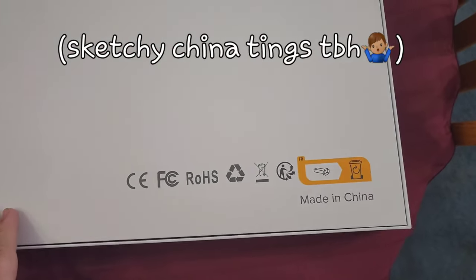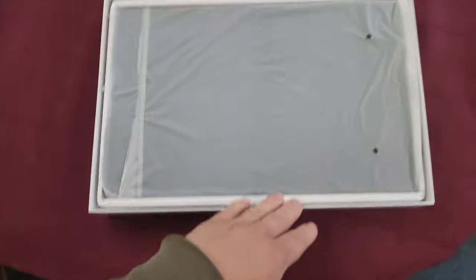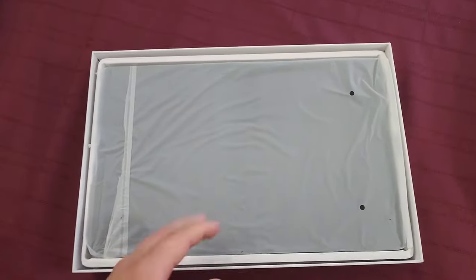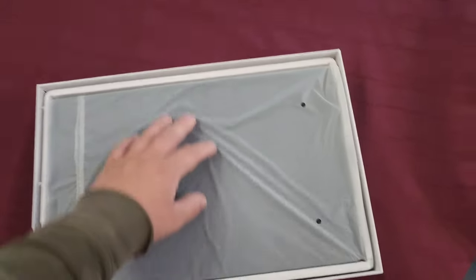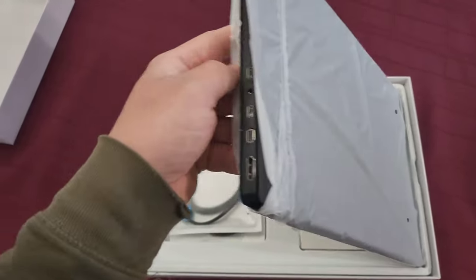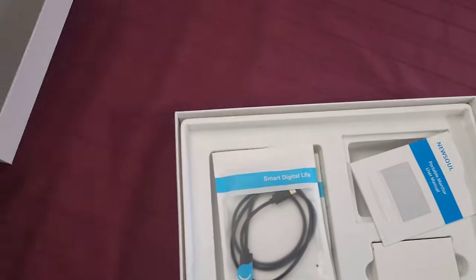This is what the back looked like for me. Now let's unbox this thing. When you open it up, it's going to look like this. Keep in mind, I already opened it up and used it for a few hours. I put it all back in the box for dramatic effect. But it's going to come in this little bag thing. Obviously it'll be sealed up.